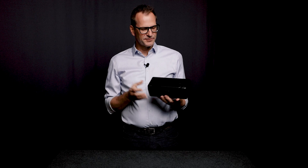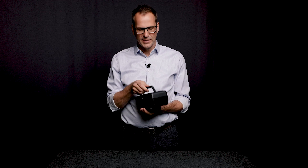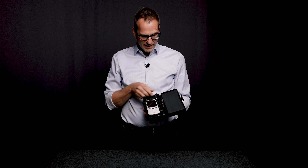The SJ220 comes in this very practical case that protects the instrument when not in use and allows the user to easily transport it to wherever they want to use it. Inside the case is the measuring device itself, the SJ220, and a roughness specimen for the calibration.